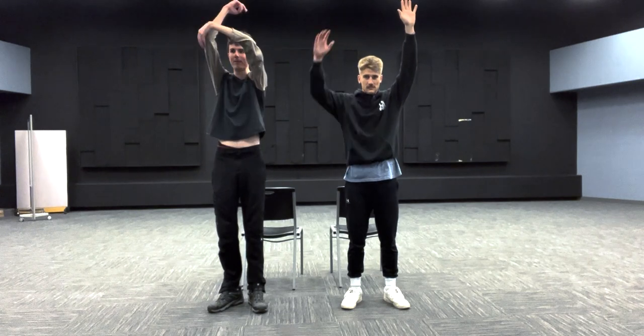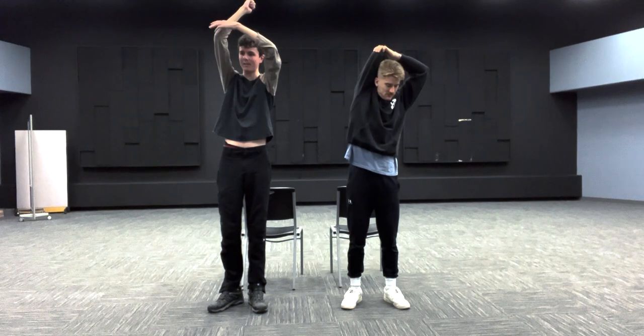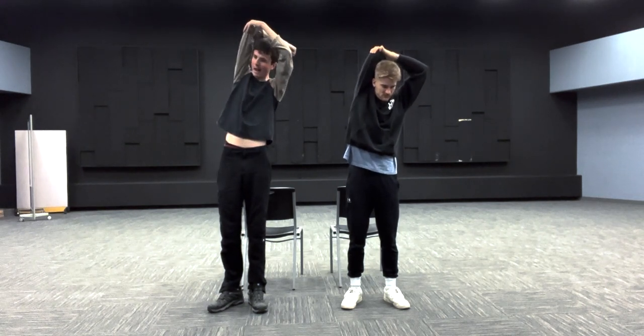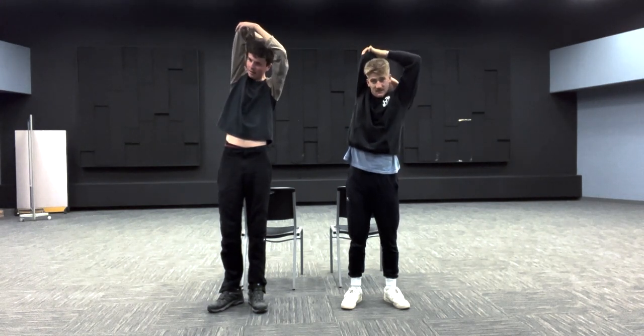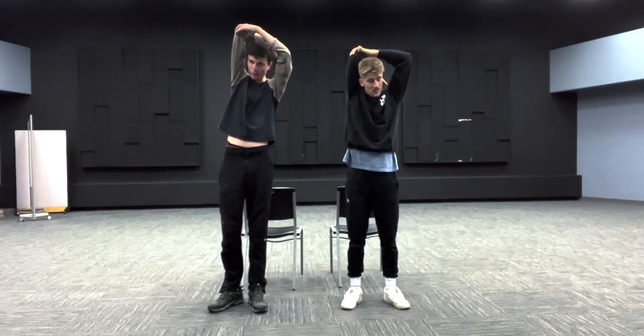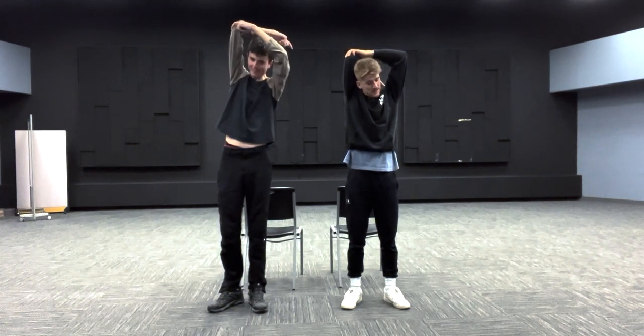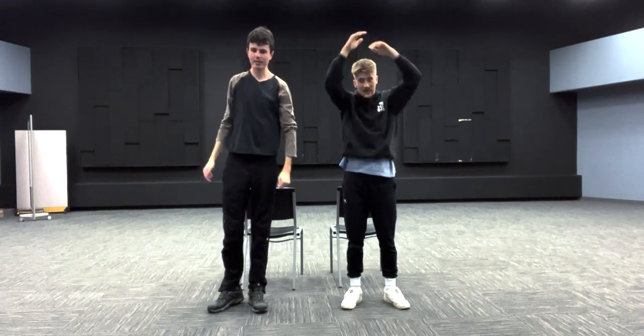Now we're going to the right side to stretch that right tricep. Raise your left hand up into the air, bring your right elbow up into the air, and grab that right elbow with your left hand. Pull back towards your right ear and hold that stretch for 15 seconds.